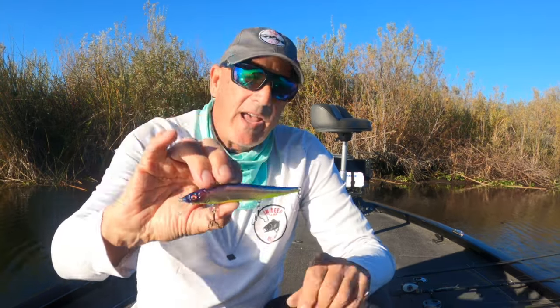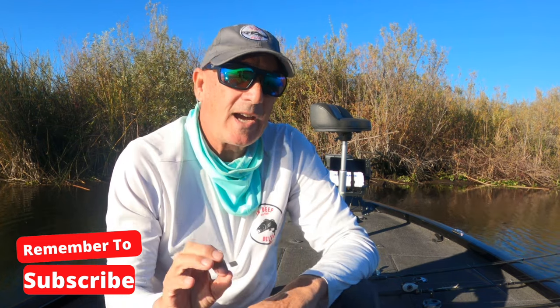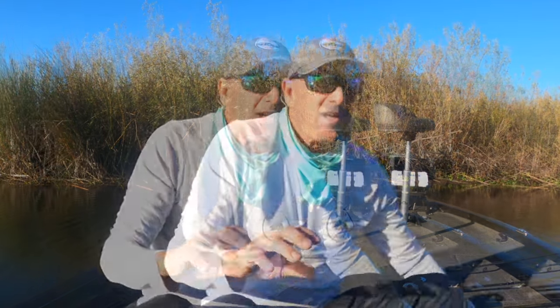Hi everyone, thanks for joining me today. We're going to be talking about jerkbaits, and we're going to really focus in on technique. I'm not going to talk a whole lot about specific brands, colors, and sizes. This is more about technique, and we're going to really talk about fishing these through the fall and winter months in heavy submerged vegetation.